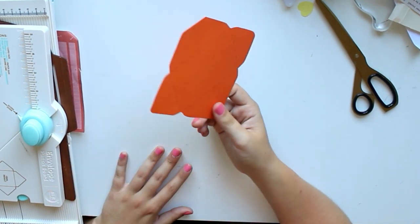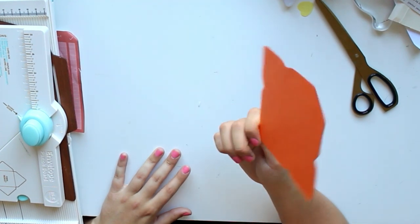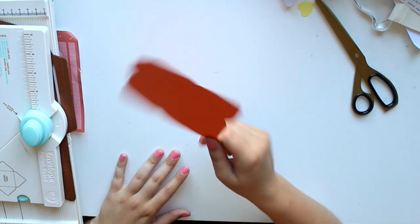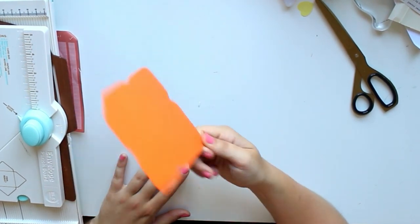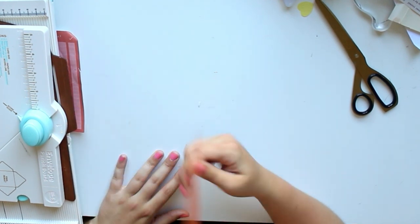I know a lot of you are going to say 'but Vivian, I don't have a printer,' but you can usually print at supermarkets, libraries, or at your work, so that shouldn't be too much of a problem. And you only have to print it once if you turn it into a sturdy template like I did, because I actually use this one quite a lot and it's still perfectly fine.